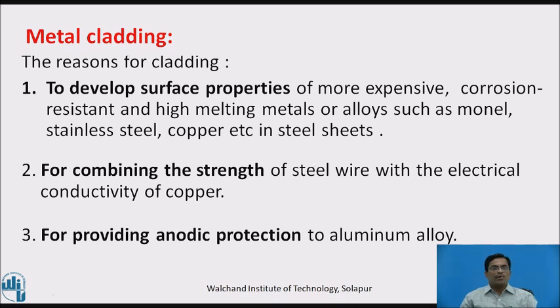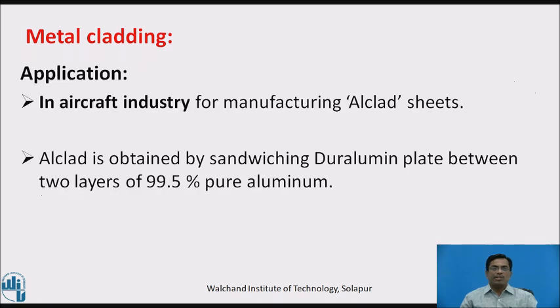The reasons for cladding are: to develop surface properties of more expensive, corrosion-resistant, and high-melting metals or alloys such as monel, stainless steel, copper, etc. in steel sheets; for combining steel sheets with the electrical conductivity of copper; and for providing anodic protection to aluminium alloys. Application: it is used in the aircraft industry for the manufacture of Alclad sheets.